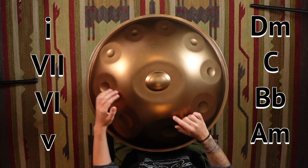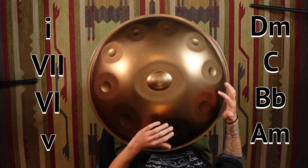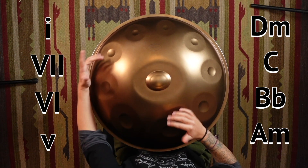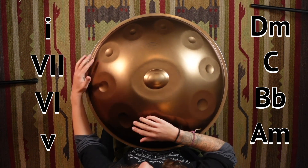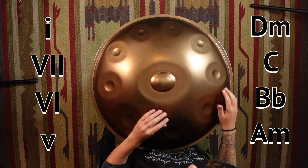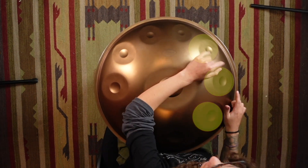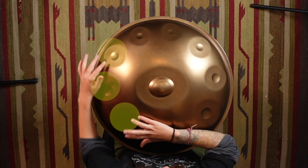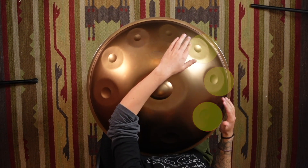It looks like this: D minor, C, B flat, A minor. You hear that stepping down? All right, let's go.